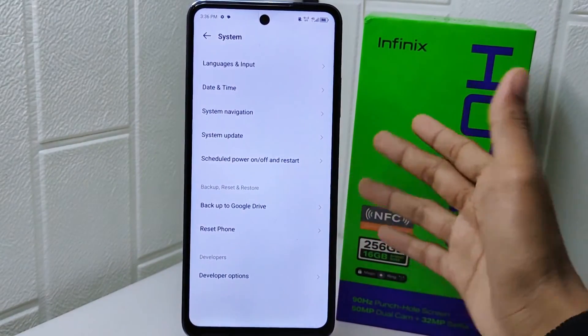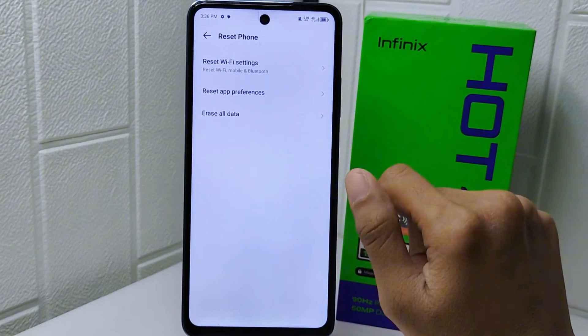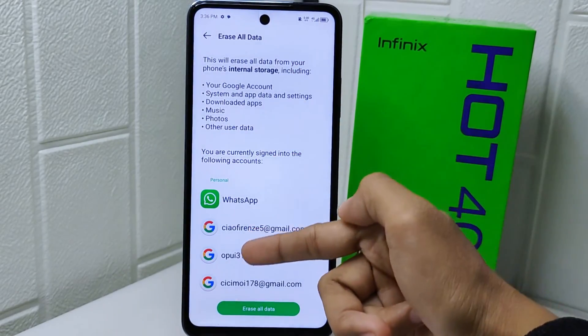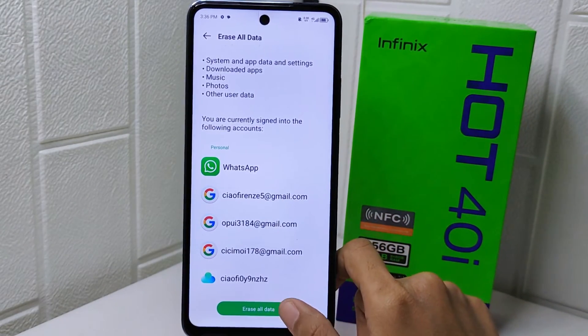After that, tap on Reset Phone, and then click the Reset All Data option. Now you will find an attention notice — read it, and then click Erase All Data to continue the process.